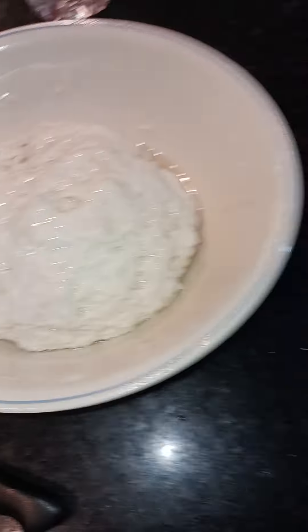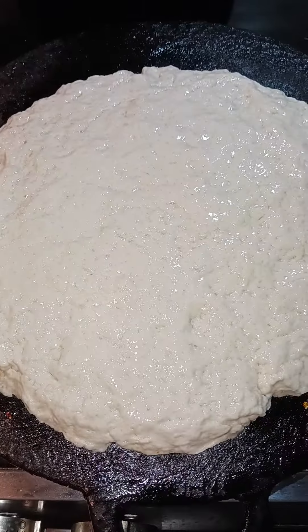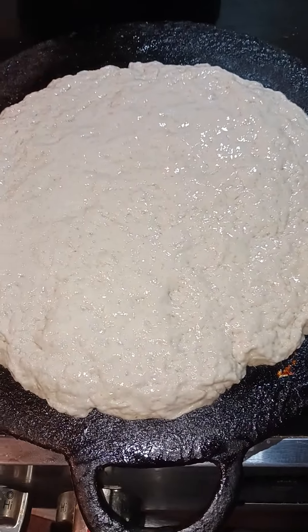So friends, this is my tawa and I'm going to take this and put it on here pretty soon and I'll show you guys what it looks like. I just spread it out and I'll show you guys when I turn it.